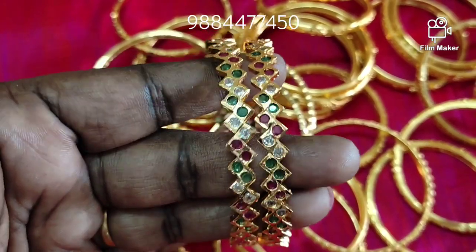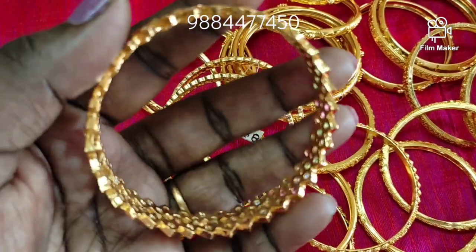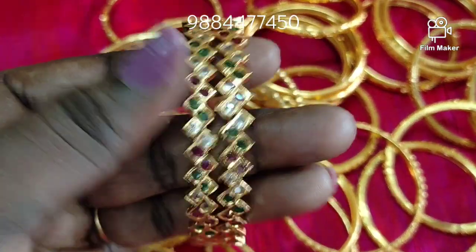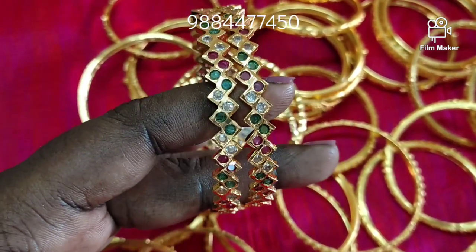Hi friends, welcome back to my channel. This is JMK iPhone Collection. In our collections, you can see real gold. Subscribe to my channel and press the notification button.